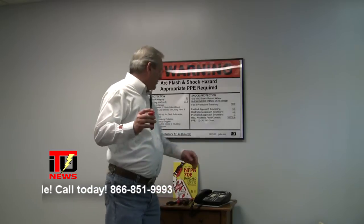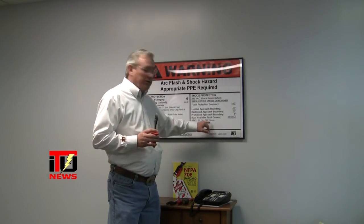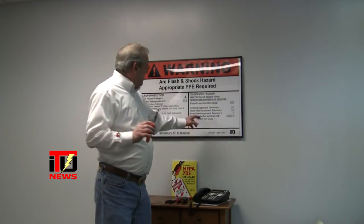Now, sometimes you'll see over here on this side of the label it talks about the gloves. In this instance, you've got a category double zero glove. You might also see voltage rated tools listed here as well.